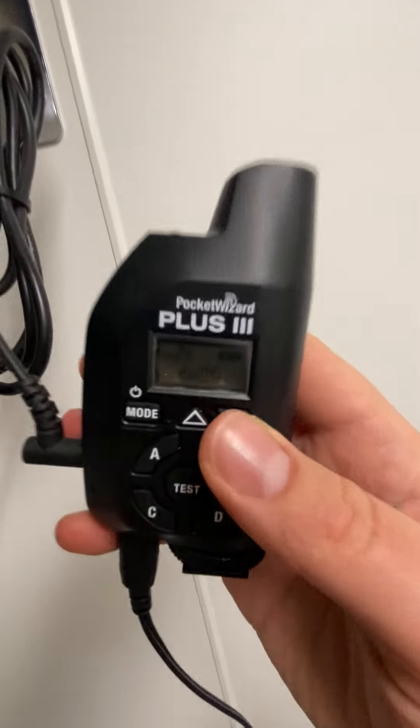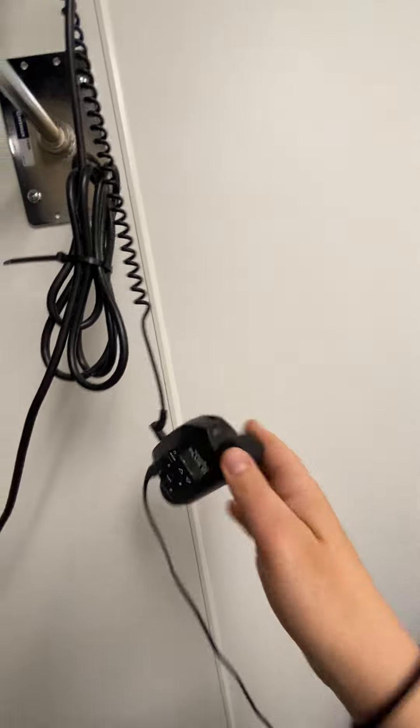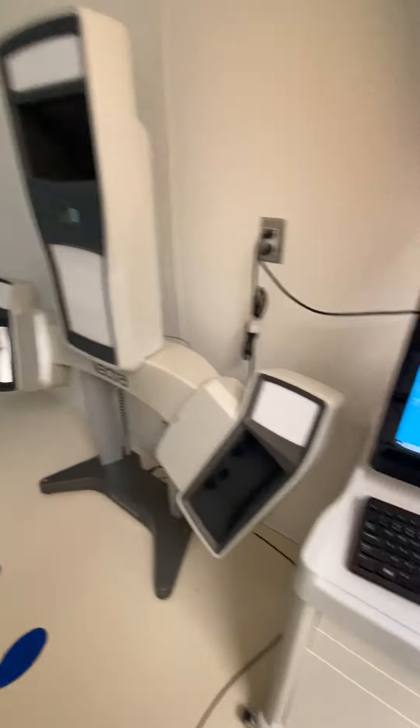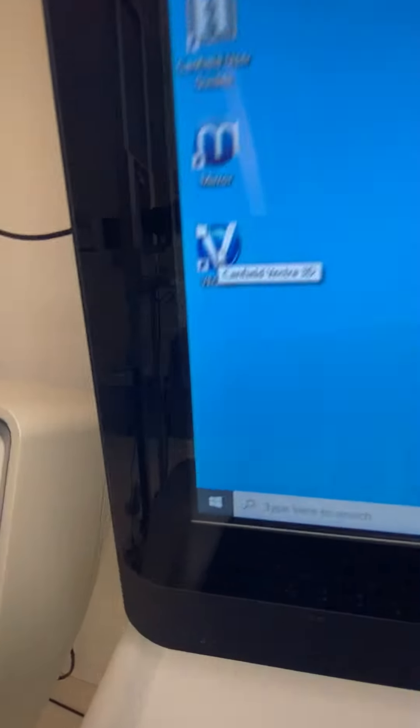This is RX only — receive channel number five. They have to be on the same channel. Now, this is the Vectra computer. That's the Vectra. That's the Footprints. This is the workstation ID. I'm going to go over to Vectra and double-click it.